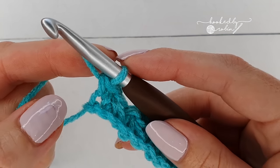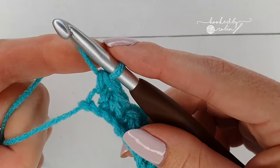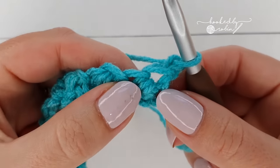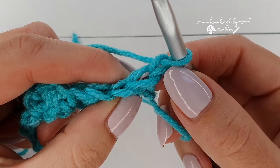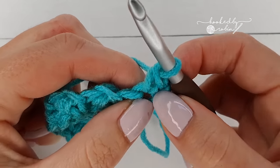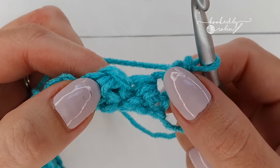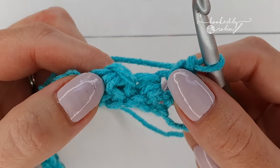Now row two is the pattern row repeat, which means you will simply repeat row two for as long as you want your project to be. So chain one and turn. To start, you're going to pop a single crochet into this very first stitch where you just chained from. Now we're going to begin the Trinity Stitches again — just as before, you start your stitch in the stitch where you just placed your last stitch.